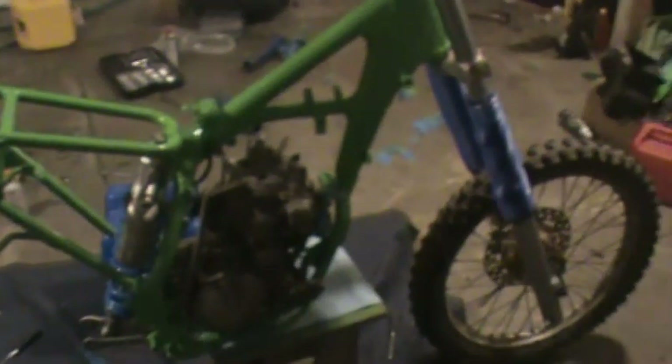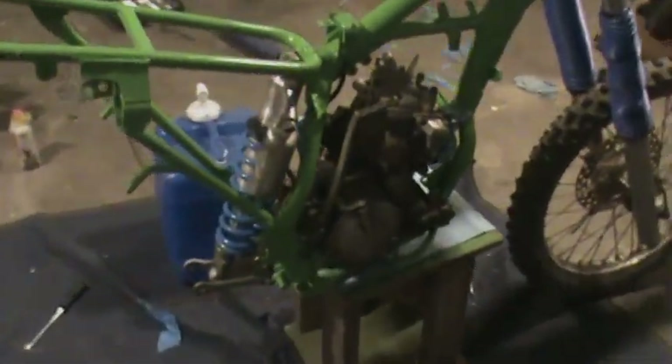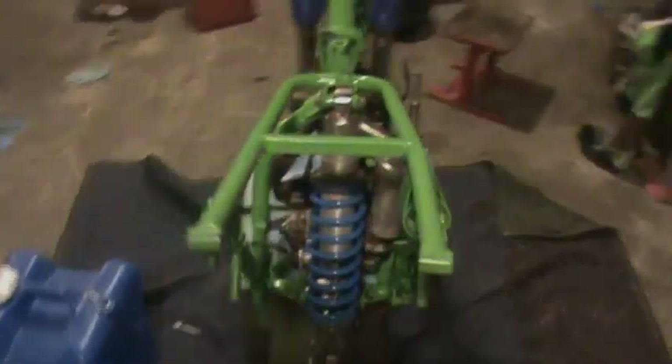The engine is in the bike. It's just floating there right now. I'm stoked on that.